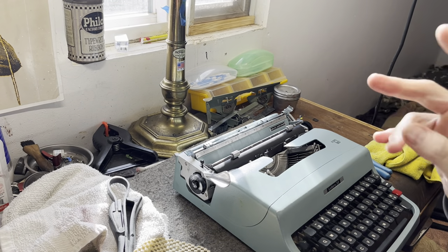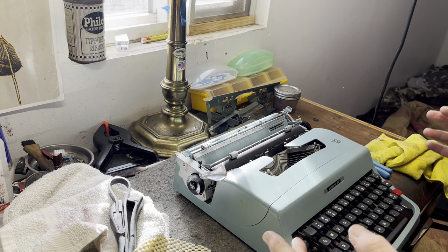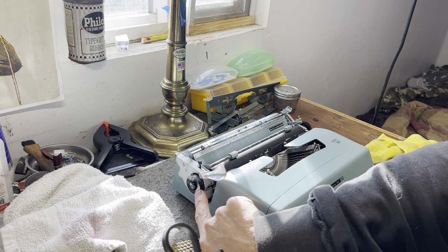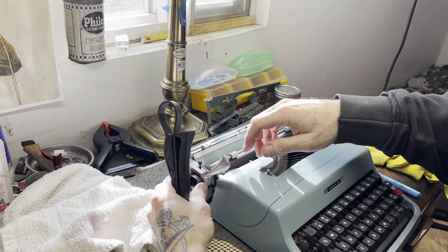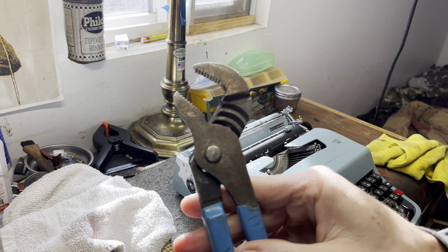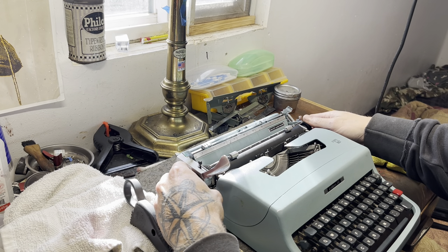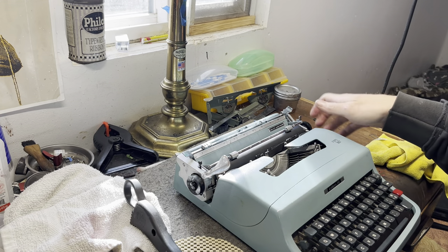First thing I encountered - I already did some movie magic. I loosened some of these things up just for the sake of video. But it was basically what I do every Lettera 32 I get that's frozen solid. To get the platen off, these knobs sometimes are frozen on here solid. The left knob, specifically, is unscrewed. So what I'll do is I'll set it to zero. That gives you separation from the clicks, the gear inside there. And then I'm going to use some adjustable pliers and a strap wrench.